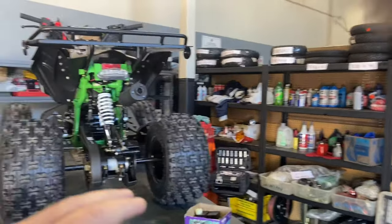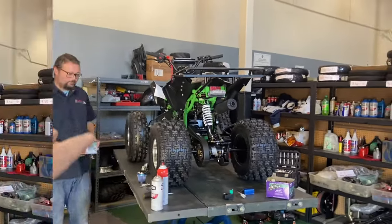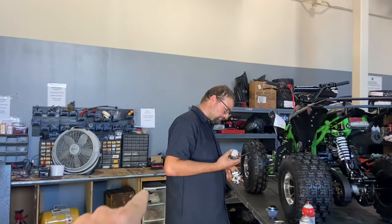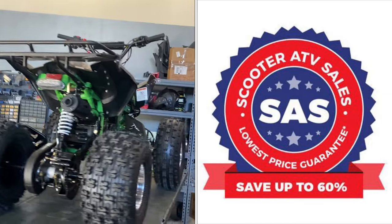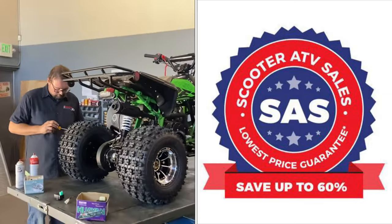If you guys like these videos, please like, comment, and subscribe. I want to thank Adam for helping us out today and throwing out these additional tips. You'll find us at ScooterATVSales.com and on Instagram at Scooter ATV Sales. Take care and we'll see you guys soon.